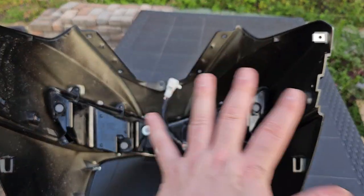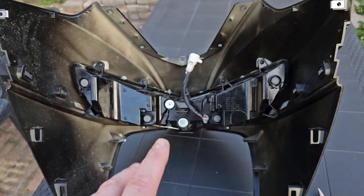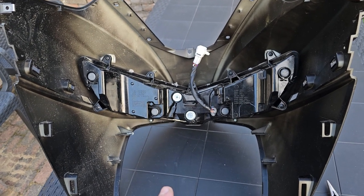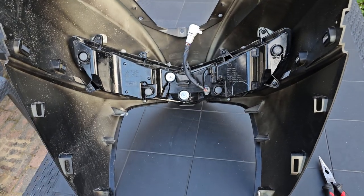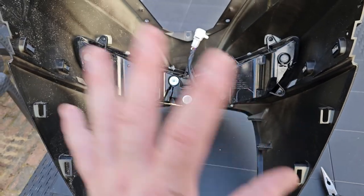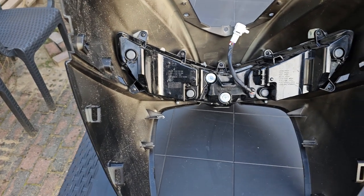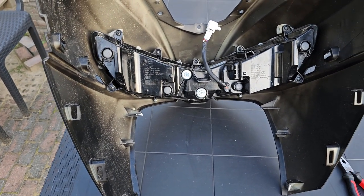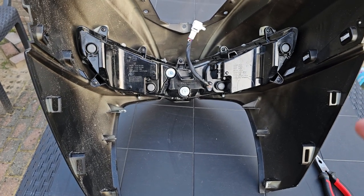If you decide to take it apart and don't have that tool, I would still recommend going to an engineer — they can just poke the tool in the hole, turn it, and you're done. Easy. But if you want to do it yourself, you have a higher risk of breaking things, so be extremely careful.